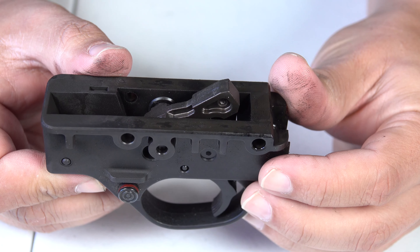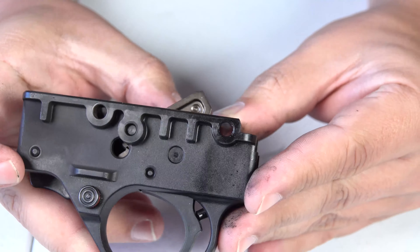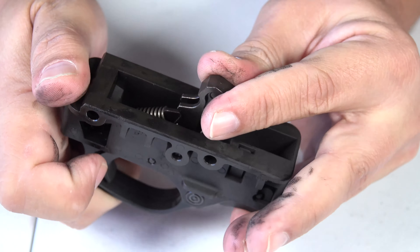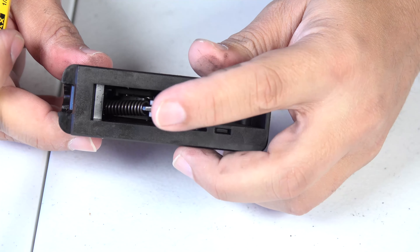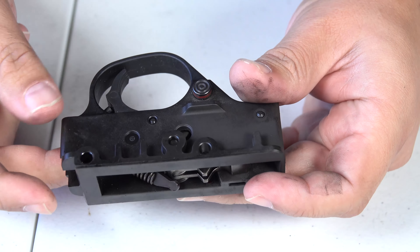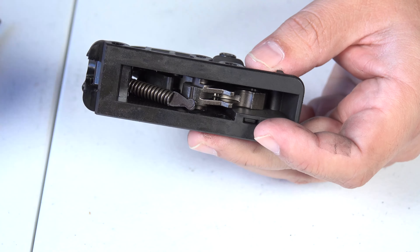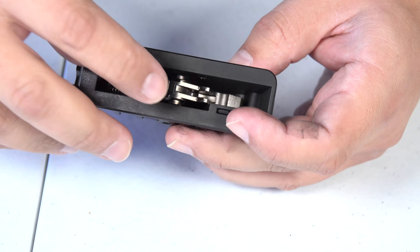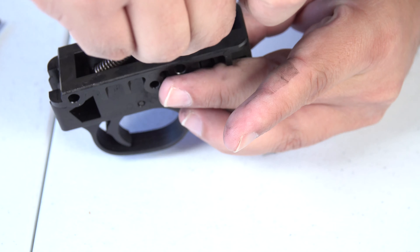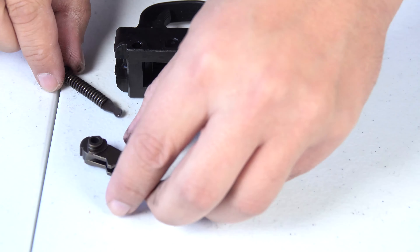We want to make sure that the safety is off because we want to go ahead and release the hammer and have the hammer go forward. The safety was off, so I'm going to place my hand in front and pull the trigger — there we go. Now with the hammer all the way forward we can go ahead and use the push pin to push out this pin right here, which comes out very easily. Then we take out the hammer and the spring, and we'll set these two parts aside.